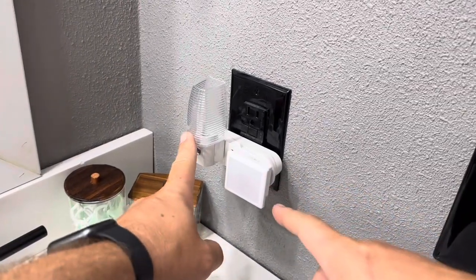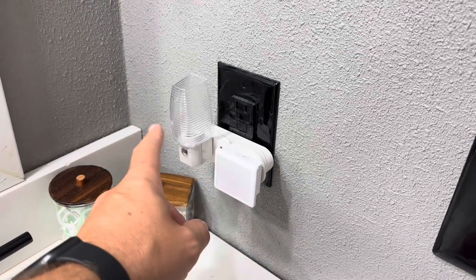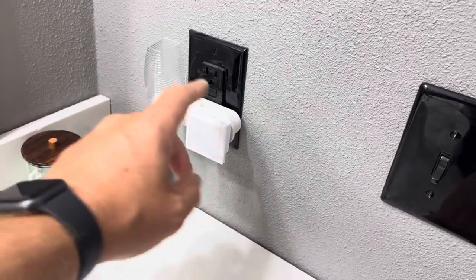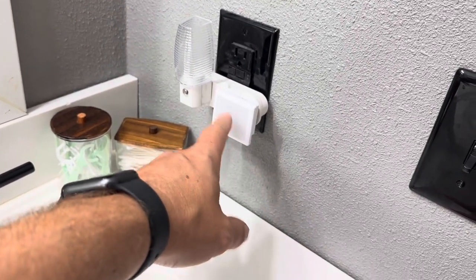Today I'm going to be comparing these two nightlights. This one is actually made by Lumis, I believe that's how it's pronounced. This one is easy something or another — I can't remember the exact brand on that one. But as you can see, this one is going to be considerably larger than the one from Lumis.